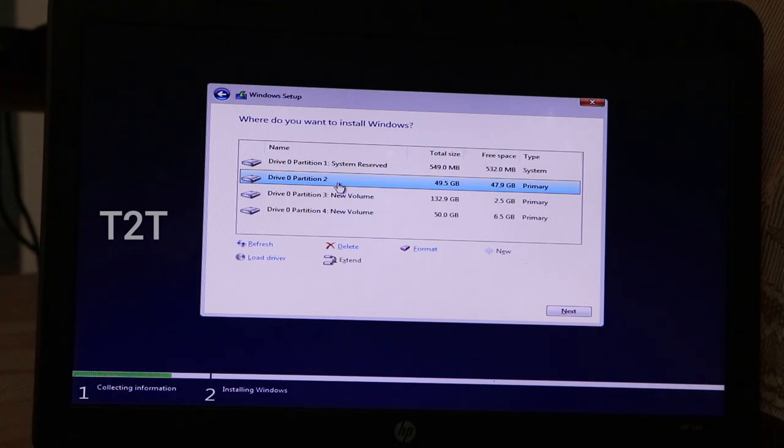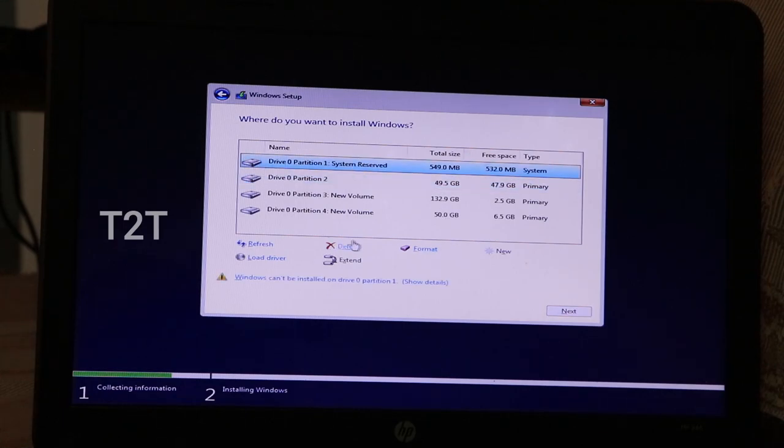The drives are C, D, and E. We will delete the relevant partitions — the first partitions and the secondary partitions that are in the same condition. That's why we manage these partitions carefully.